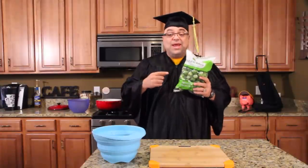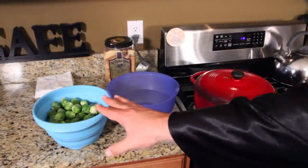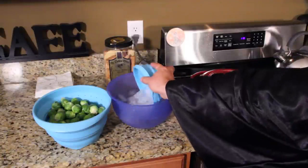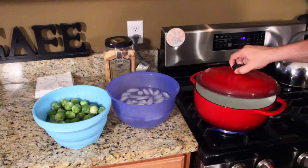If you guys are ready, I'm going to show you the steps. It's real simple on how to blanch your vegetables. Down below, I've got a big chart of all the top vegetables and how long their blanching times are. So here's what you need: your Brussels sprouts or whatever vegetable you're using, an ice water bath, and a pot of boiling water.